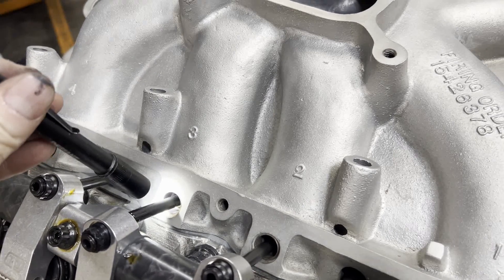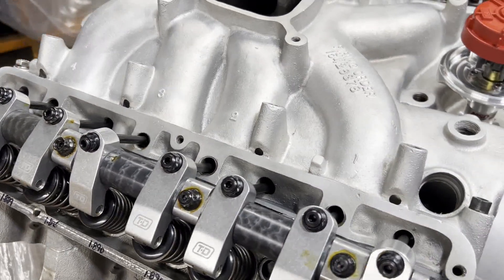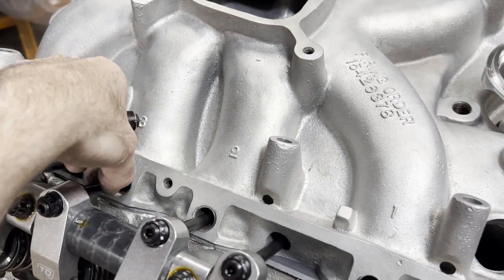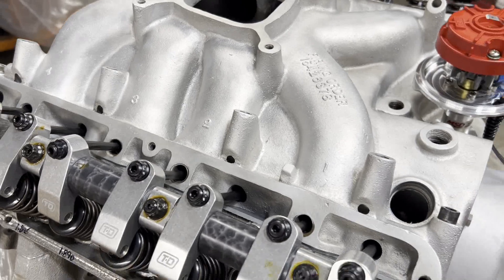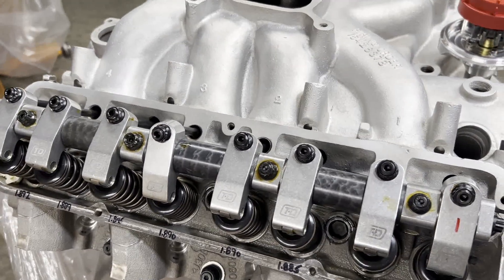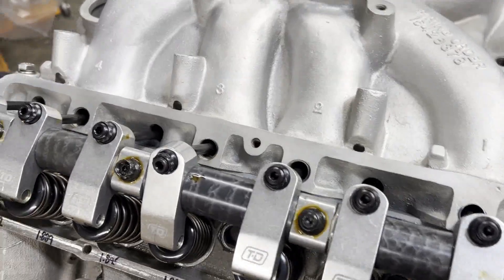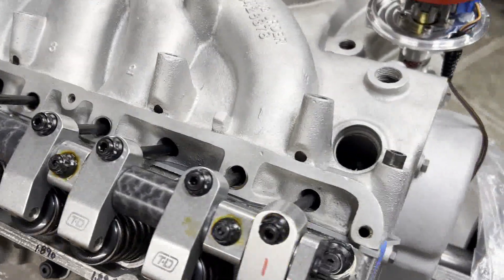You've got to make sure nothing rubs, especially on a flat tappet cam. Anything that would hinder the movement of the pushrod will also hinder the movement of the lifter, which could cause problems on cam break-in and cam function. So we just roll through and go step by step, making sure we've got plenty of room.